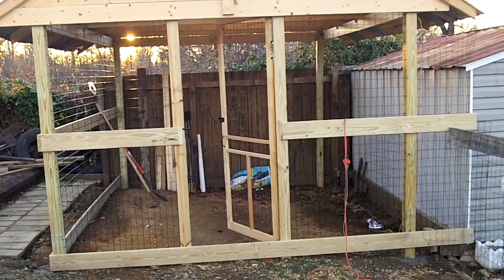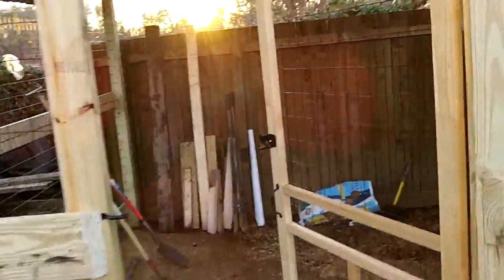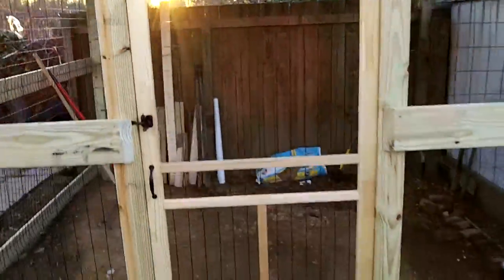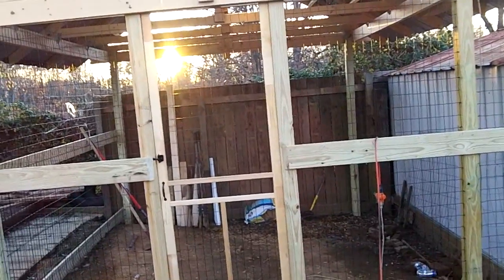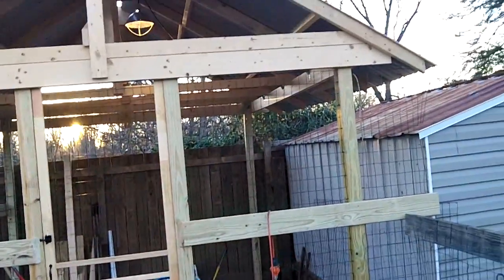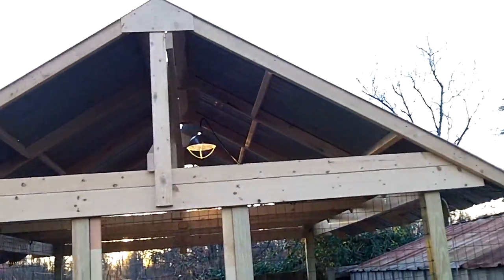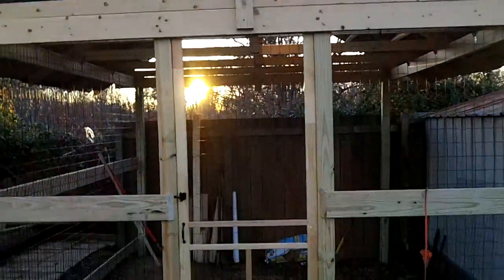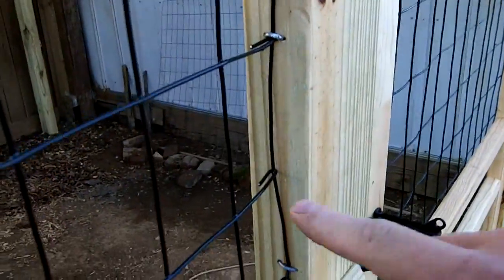Here's some better pictures of the new run in daylight - I set this door here so you can see what it looks like all buttoned up. I like that black fence - it kind of disappears. I'm going to let this pressure-treated wood age for a few weeks then maybe stain or seal it. I hate putting wood stain on it because it looks bad after a while. Here's how I did my wire - I put it on the inside of the boards instead of on the face. I think it made it look a lot cleaner.